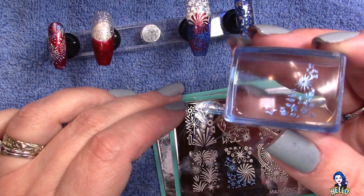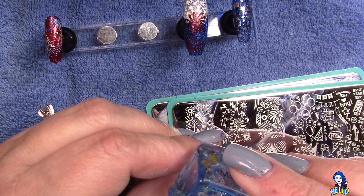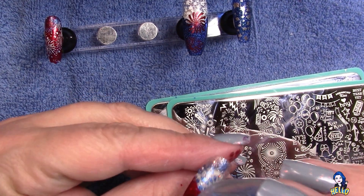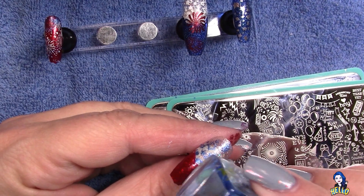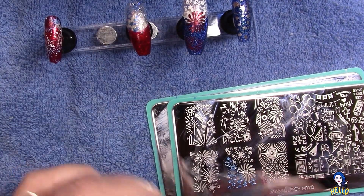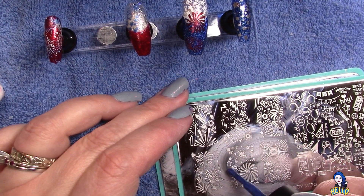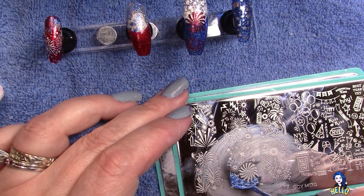This is part of a series — I'm going to do three sets of nails that are all patriotic in nature, and I will release them all in June so that you have them before the 4th of July. That way you can have some inspiration for your own clients' nails or your own nails.